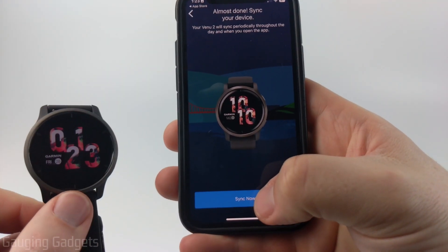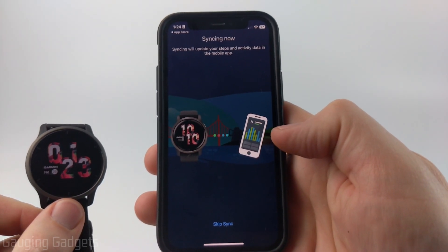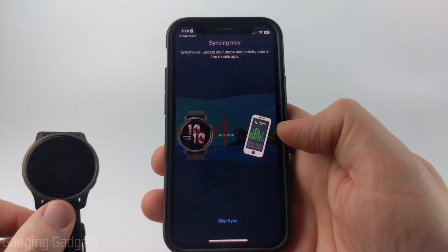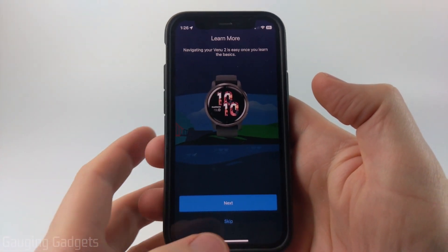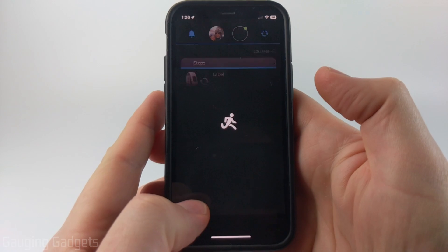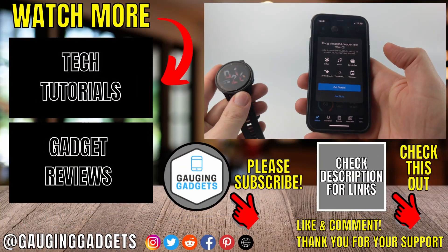We can then perform our initial sync with the watch by selecting Sync Now. This will make sure everything is set up correctly with our steps and our new sleep time. After that, the app will take you through some steps that teach you how to use different settings and features on the watch. I'm going to skip that since you can easily go through it on your own. And there you go — we've now set up our Venue 2 and can start using it.